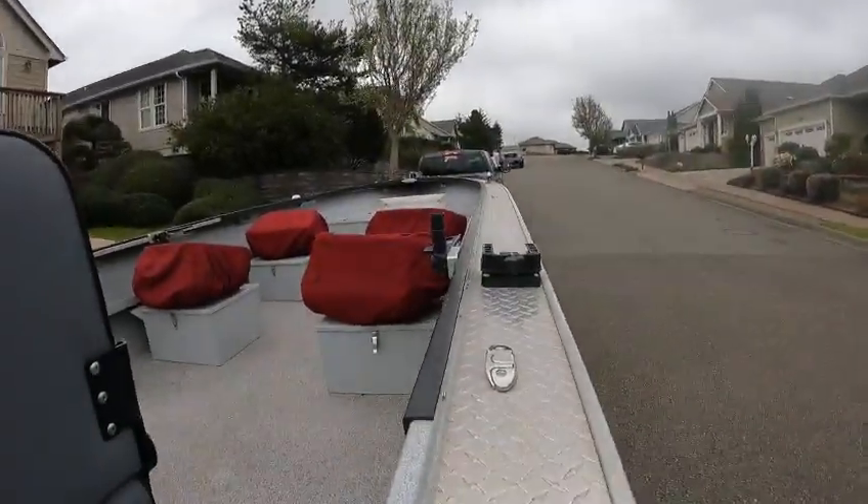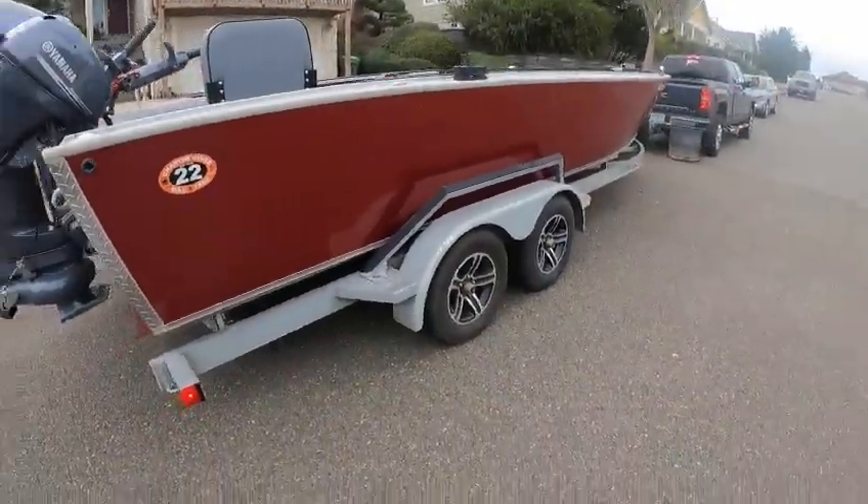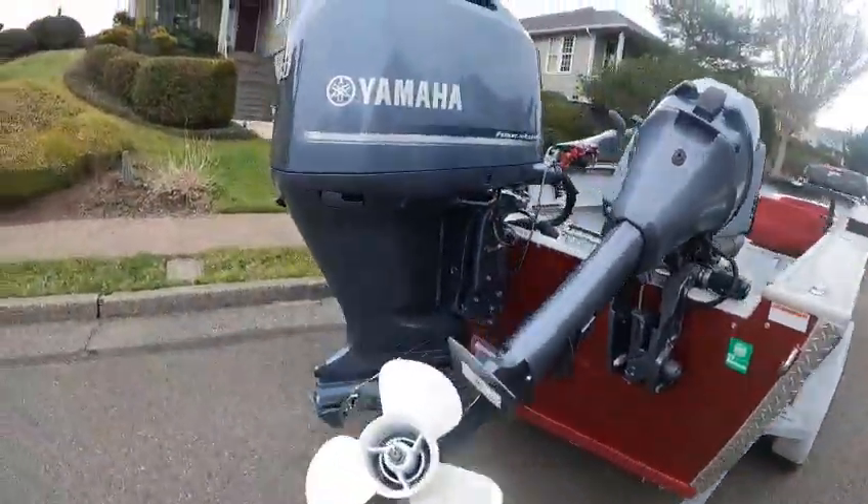Look at all the room — what a boat! Anyway, we're gonna head on out and see what this bad boy will do. Boat Doctor, out.